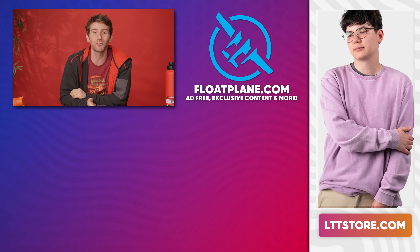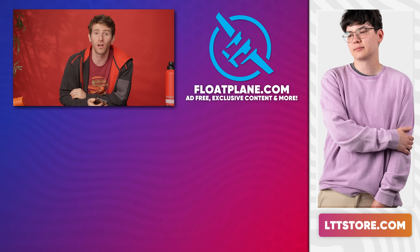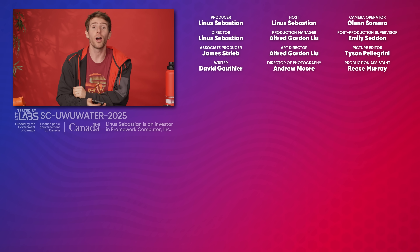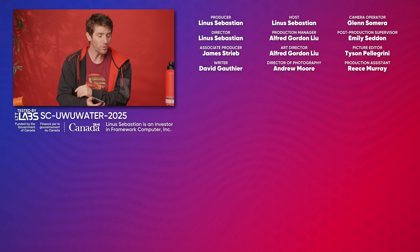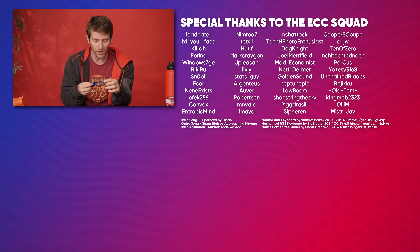You'll have no trouble finding the Red Magic 11 Pro at the link in the video description. Thanks again to Red Magic for sponsoring this video and sending in these units. If you want more smartphone content, check out Short Circuit — whose set we're actually borrowing today — our channel where we unbox all kinds of tech, or the old-school phone water cooling series. We'll throw together a playlist for you.